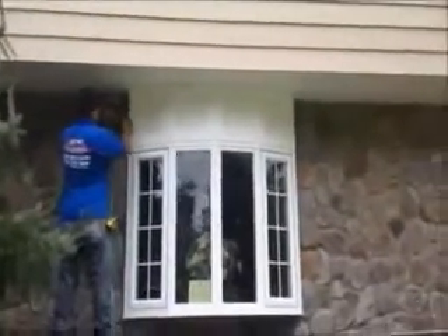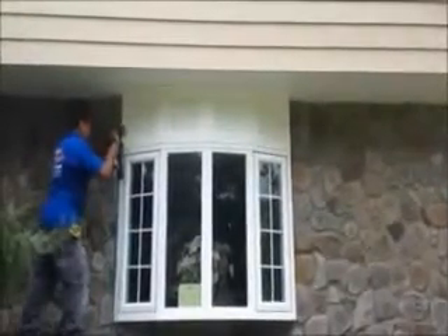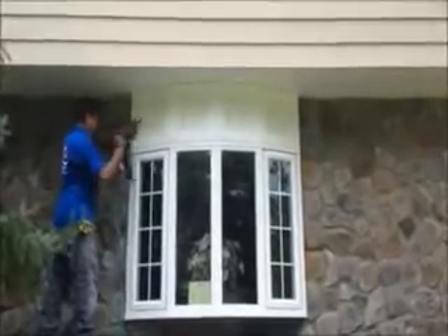We're getting a nice look on it. We have some cove molding that's been in the blocks. It's just finishing up right now.